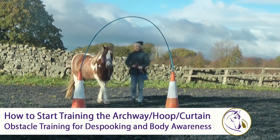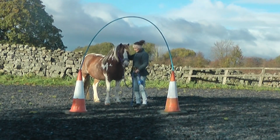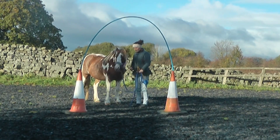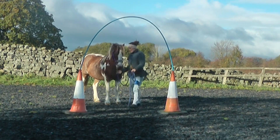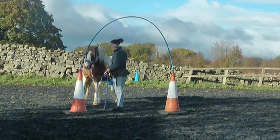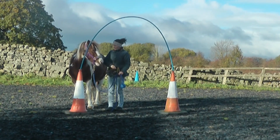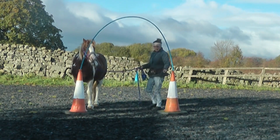This video is all about training the archway. The archway is a precursor to obstacles like the curtain, but it's also a bit of a squeeze. It's great for building horses' confidence about going under anything low — things like practice going into stables, loading practice, loading preparation exercises, as well as building general confidence and body awareness about the kind of gaps they can squeeze through.